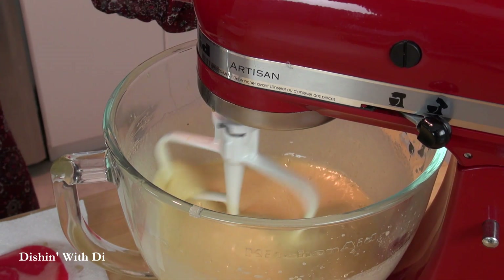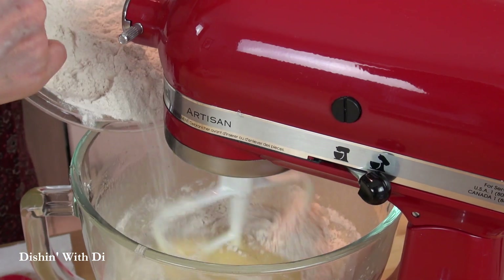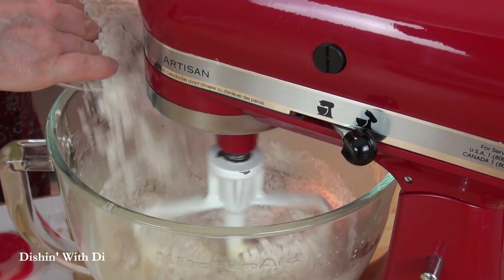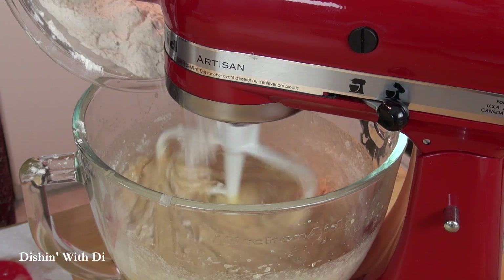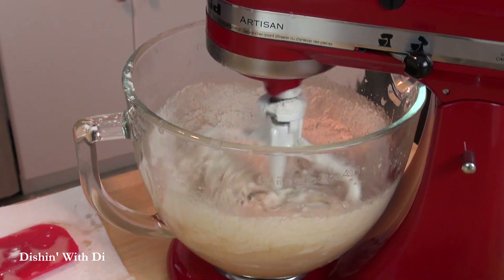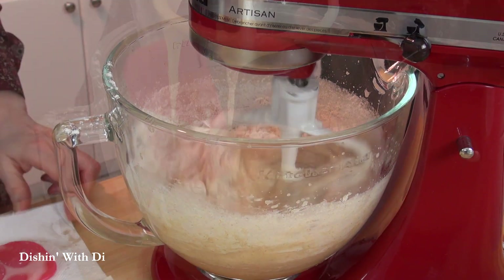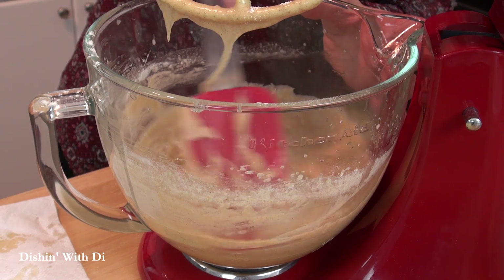Then add in your dry ingredients with the mixer on low. This couldn't be easier — you don't want to over-mix here, just mix it until the flour disappears. I stop kind of early and just mix it a little, then grab my spatula and do the rest by hand, because you don't want to make this cake tough.